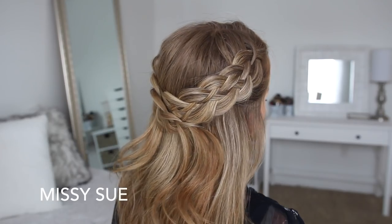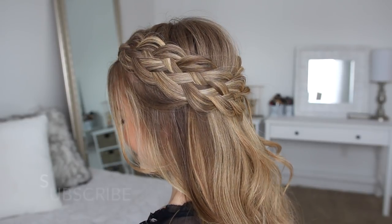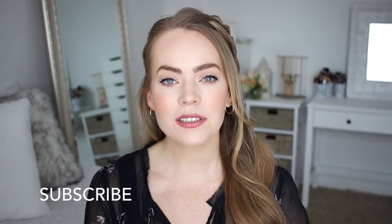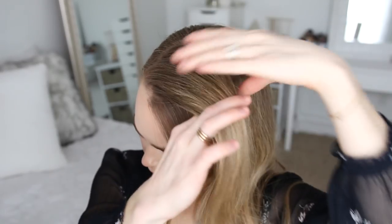Hey guys, it's Missy. Thank you for watching. Today's tutorial is a half updo with five-strand braids. I figured out a way to do these braids that makes them a little bit easier to do, so hopefully this video is helpful. Make sure to subscribe to my channel if you're new, and let's get started.